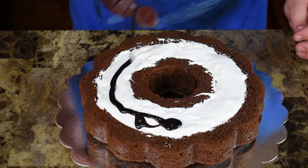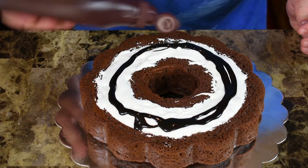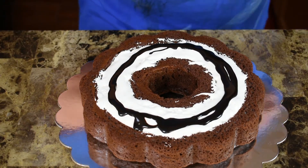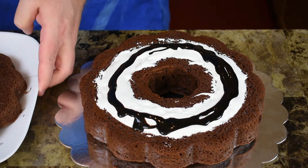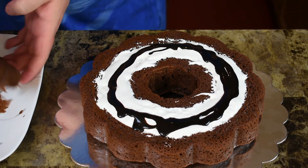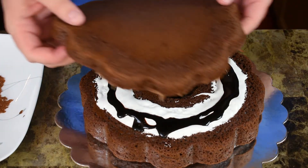That was easy — took me three seconds. Filled that in with some marshmallow, and then, what the heck, since I have it, a little extra chocolate, because you can't have too much of that. Now I'm going to pop the top on here.